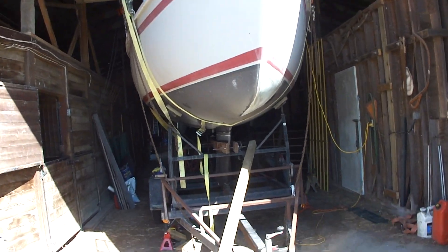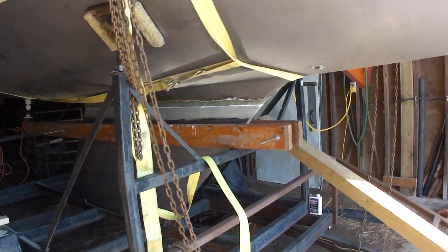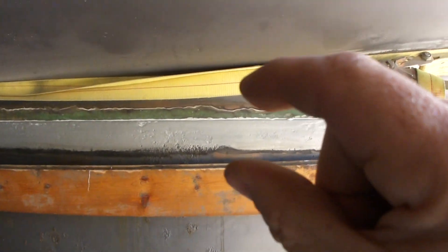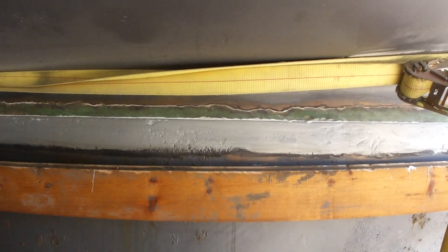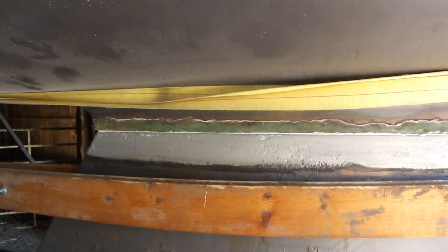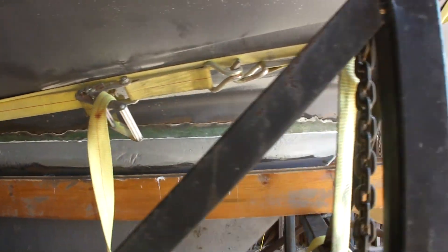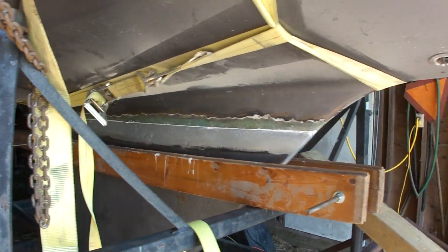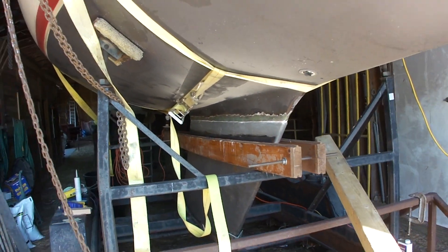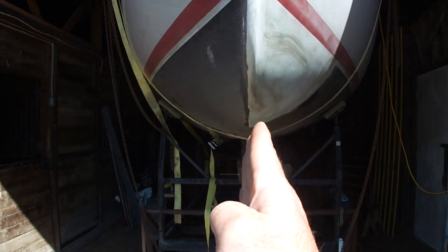Here's the boat with the keel replaced. You can see we've primed with the metal prep. Setting the boat back down was actually a lot more difficult than we thought — lining up the keel and the boat, making sure everything was perfect, with the keel coming down perfectly in line.